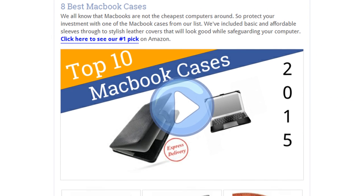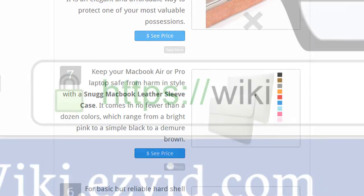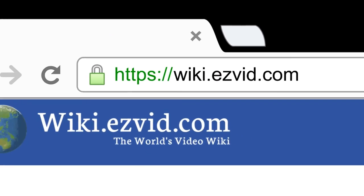To see all this stuff, go to wiki.easyvid.com and search for MacBook cases, or click beneath this video.